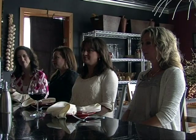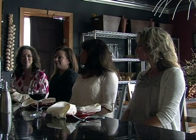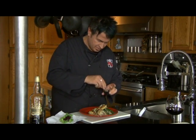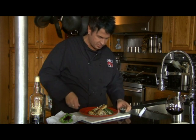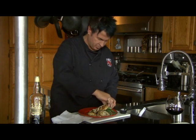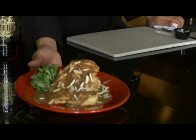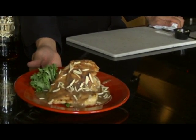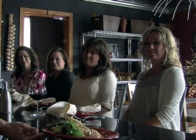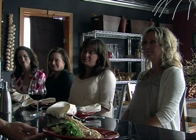That looks so good — just you wait until you taste it. We've got some slivered almonds and a little garnish right here. This is what's for dinner at the Spring Interlude — Amaretto chicken. It is going to make your mouth water. So good!